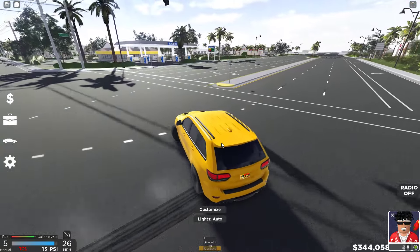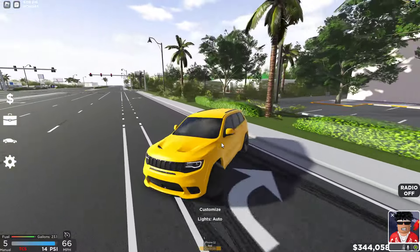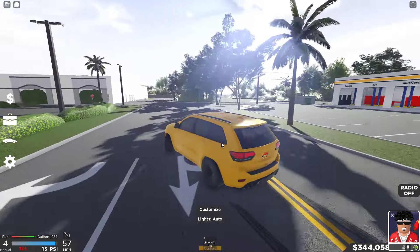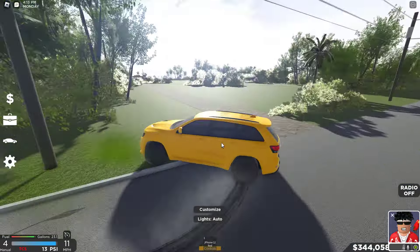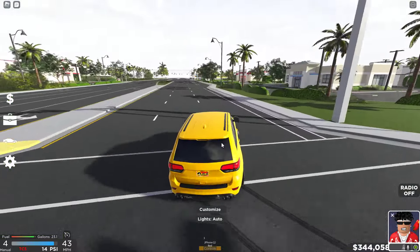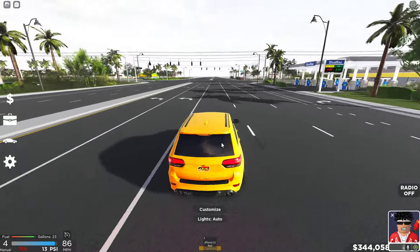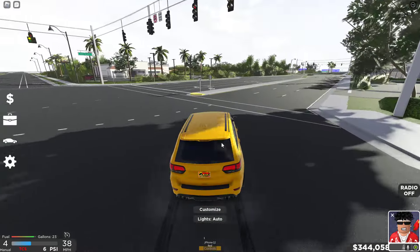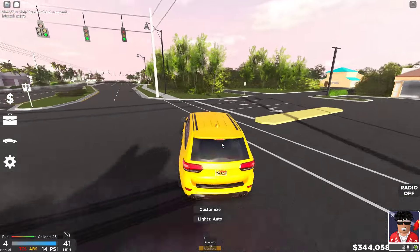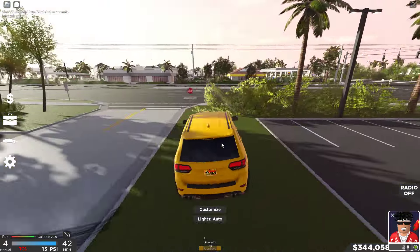Make sure you guys hit that like and subscribe button — let me know what you think about this build. It's such a beast at drifting, holy smokes, look at it go! Comment down below who you want to see me do this with next. New music coming soon — I've been working on a new song and I don't know when it'll come out, hopefully in June, no confirmed date yet. Make sure you guys stream the music on all streaming platforms, links are down below. Go check out this video where I was freestyling — you won't want to miss it. See you in the next one, peace!